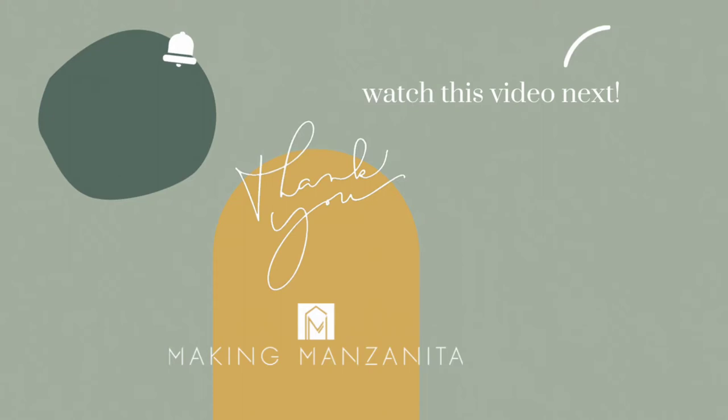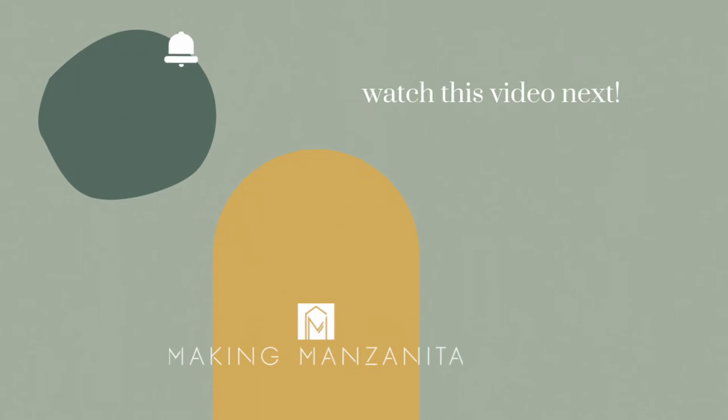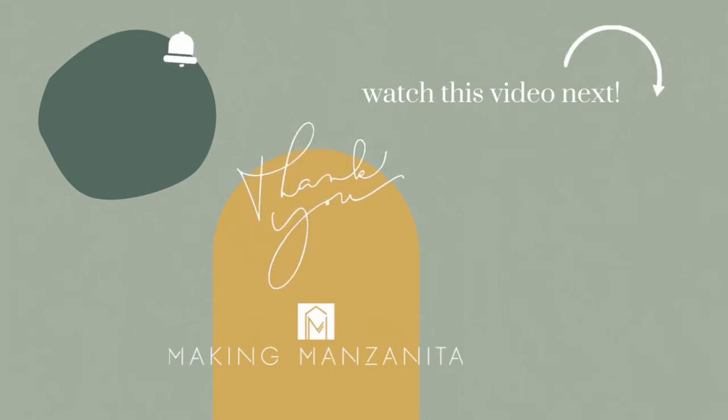If you enjoyed this video, be sure to let us know — push that thumbs up button, leave a comment, let me know if you have any questions, and download the free firewood holder plans in the description so you can build it yourself. We would love it if you'd subscribe to our channel — we share weekly DIY and renovating videos just like this one. Be sure to check out this video next — I think you'll love it. We'll see you next week, bye guys!